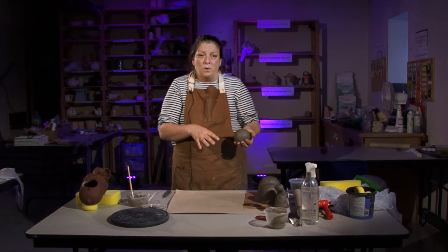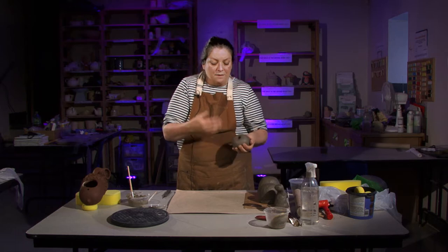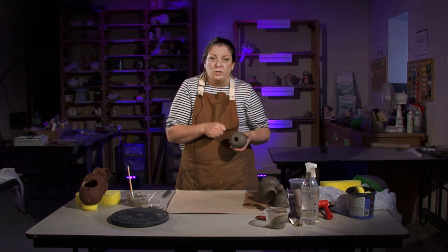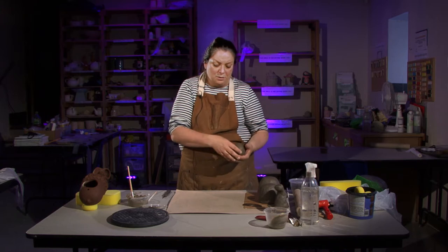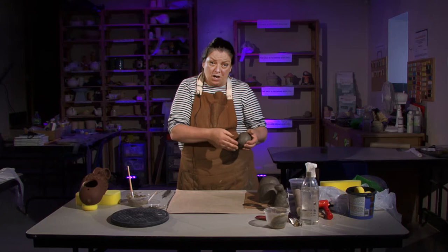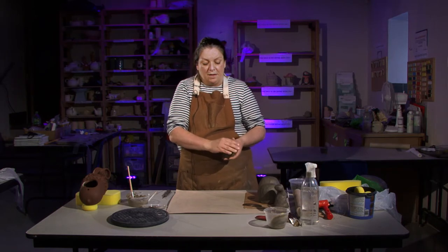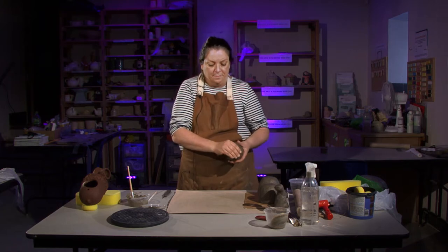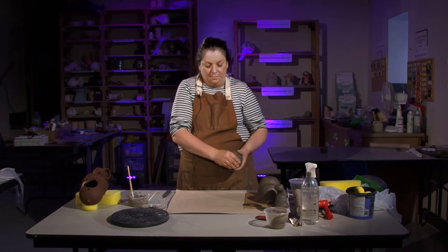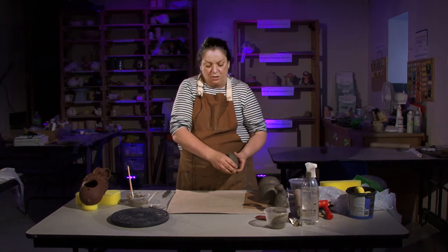We're going to do a couple of pinch pots first to make the basis of this. Take a ball of clay and push in with your thumb. If the clay is quite stiff you can push the end of a spoon or a paintbrush in — just anything to make an opening. Then hold it in one hand, turning it as you press between your thumb and fingers, pressing out and thinning the walls to an even thickness. I'm working quicker than you need to, so just take your time and make sure it's all even.